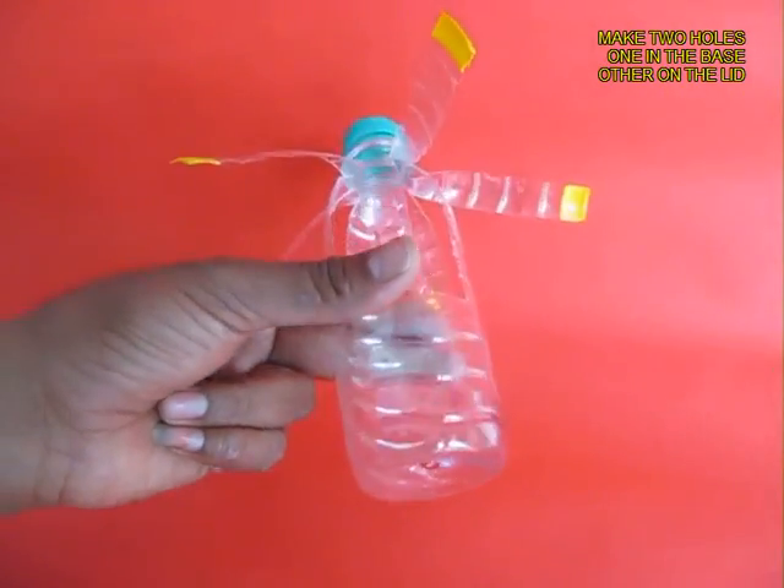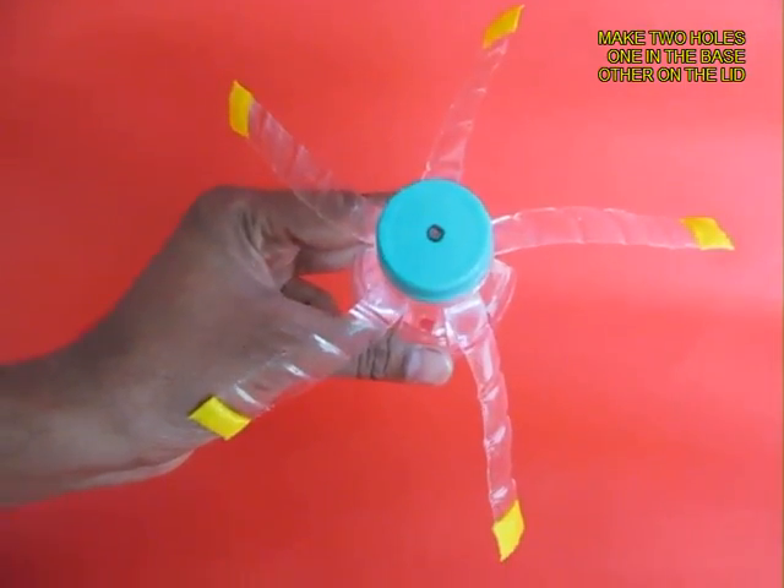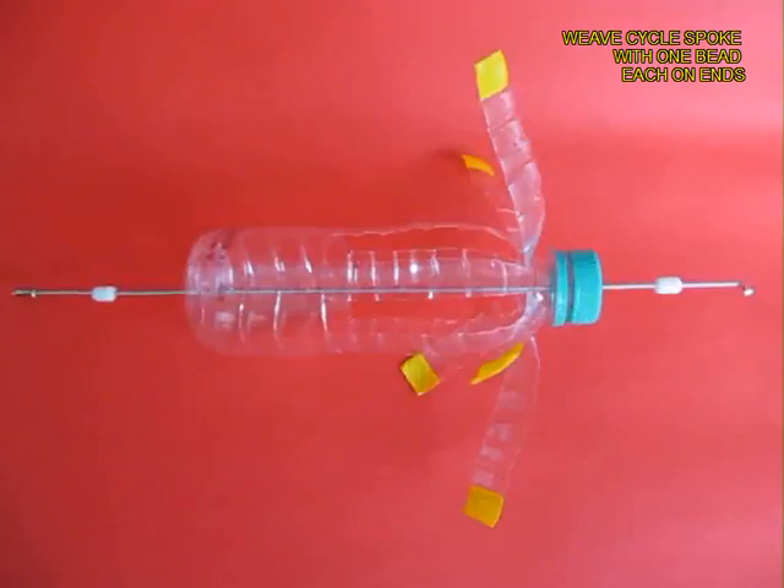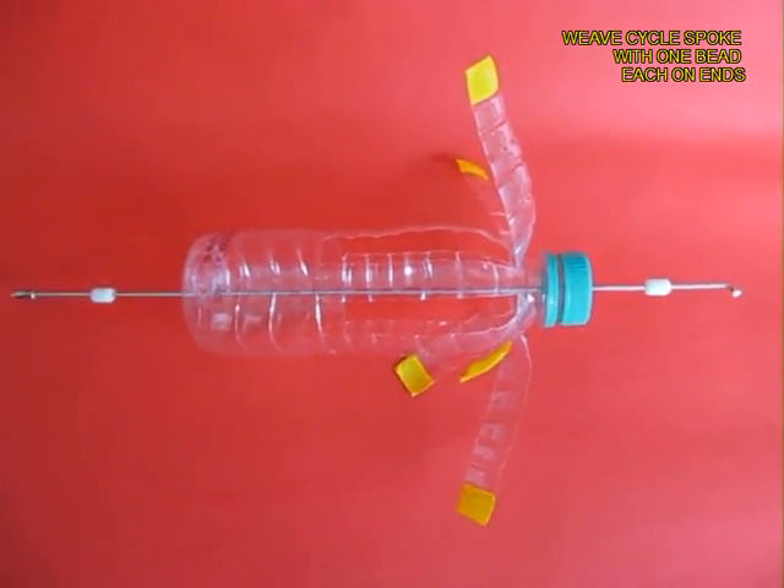Make a hole in the base of the bottle and one in the centre of the lid. Weave a bicycle spoke with two beads on the end and put on the nipple nut.